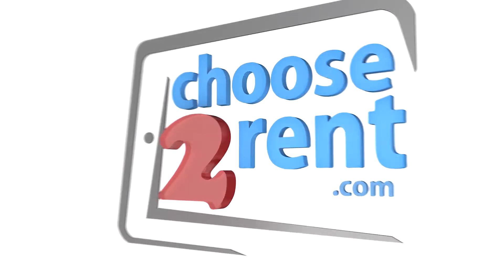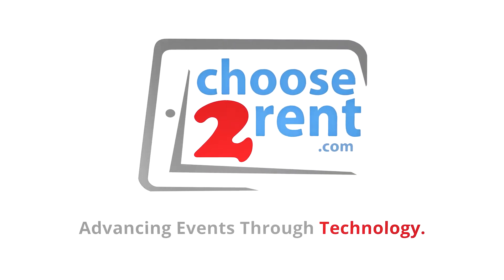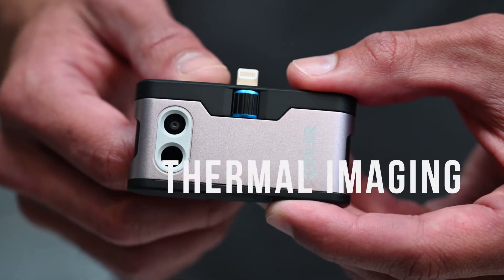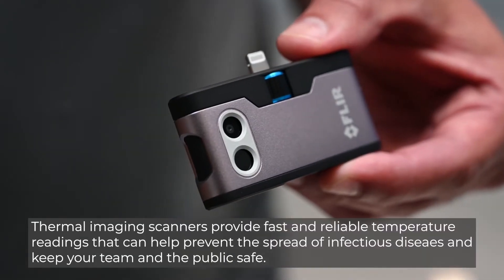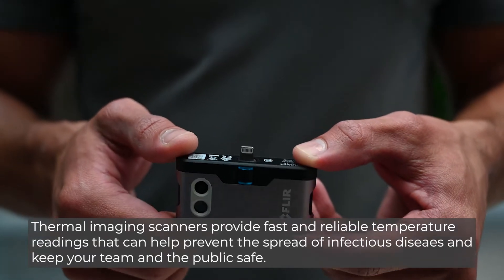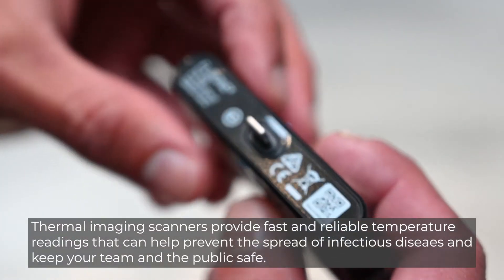Choose to Rent — advancing events through technology. Thermal imaging scanners provide fast and reliable temperature readings that can help prevent the spread of infectious diseases and keep your team and the public safe.